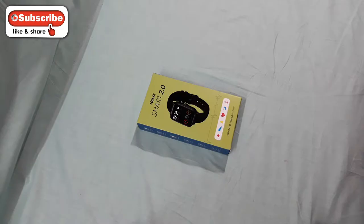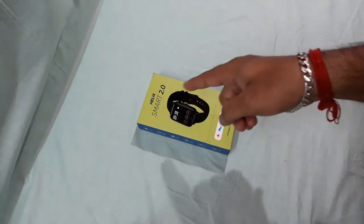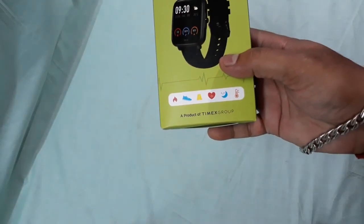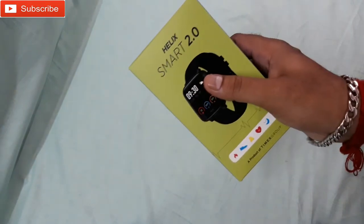What is up YouTube, welcome back, it's everybody tech boy. In this video I'm gonna unbox and check this Helix smartwatch. Here you can see it's a product of Timex Group and it's the Helix Smart 2.0, so that's the box packaging.